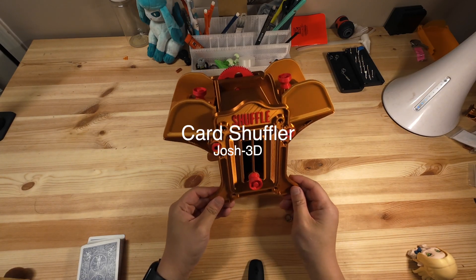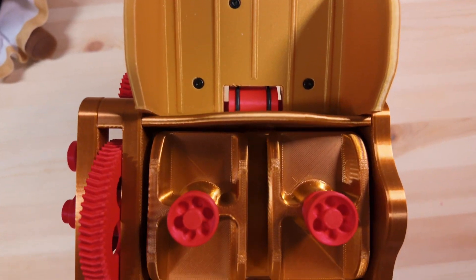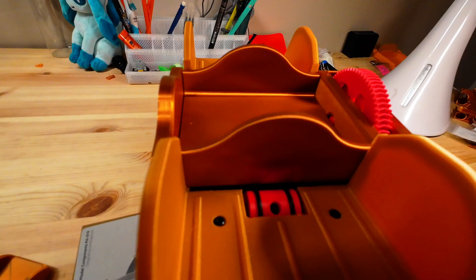So I printed this card shuffler by Josh3D. It takes the mess out of the shuffle. It works by turning these two cylinders on either side at the same time, which shuffles two stacks of cards together.